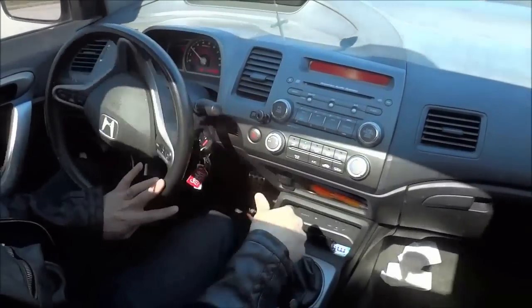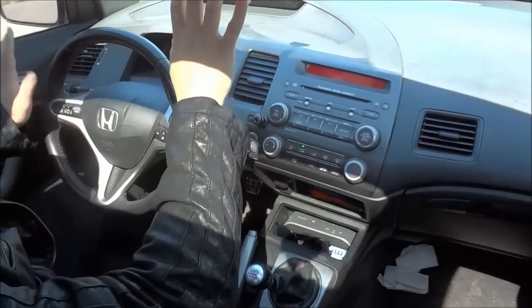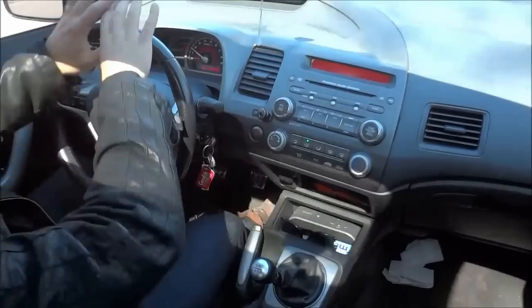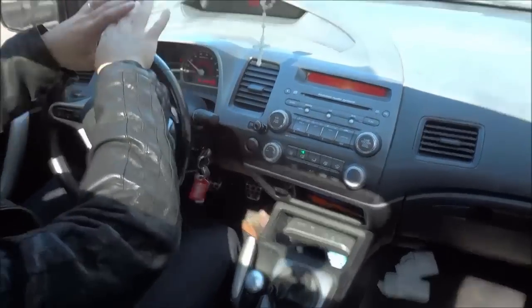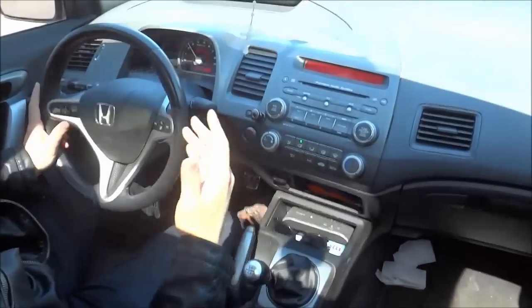So basically when you want to pull over to the curb, you are going to check your mirrors to make sure that it is safe to do so, and you are going to use your judgment with regards to the road ahead of you and also make sure that it is safe to do so.